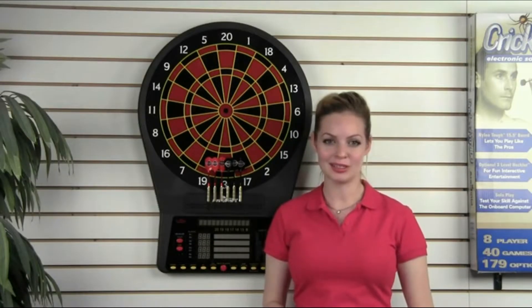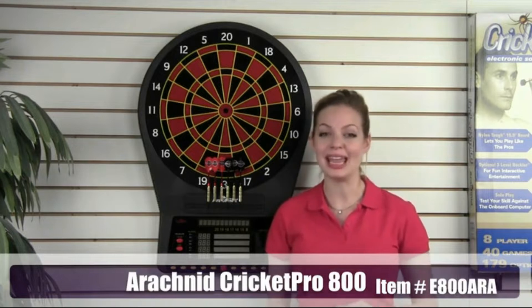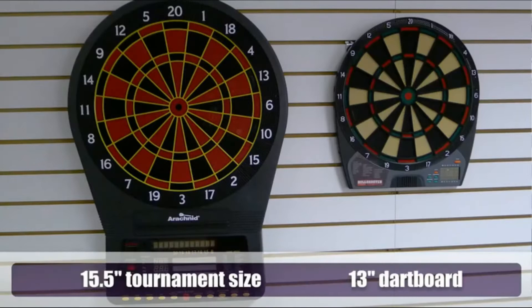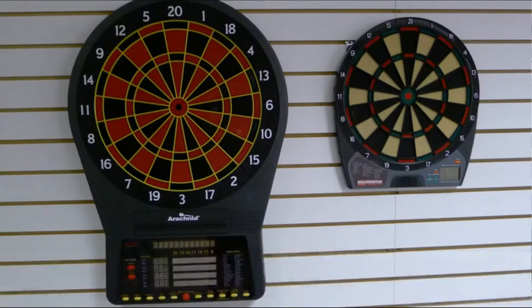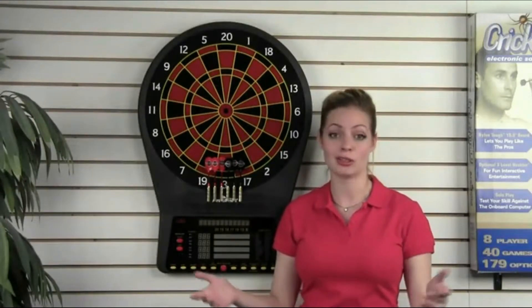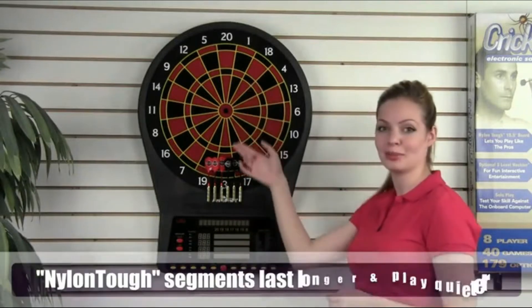Hi, I'm Grace of TMI Sports. Let's take a look at some of the features on our premier dartboard, the Cricket Pro E800. The E800 is a true 15.5 inch tournament size board — the same size used for league and tournament play around the world. It has 39 games and 179 variations for all skill levels. The board features Arachnid's nylon tough segments.